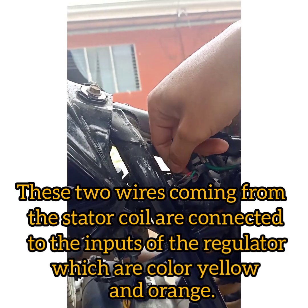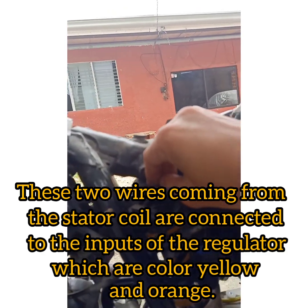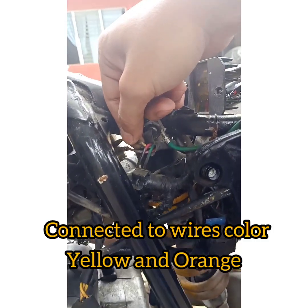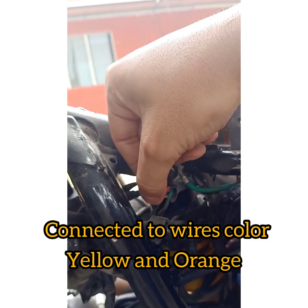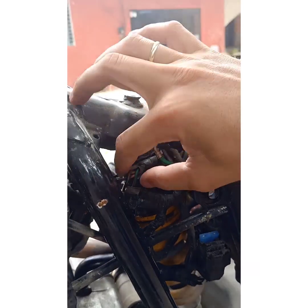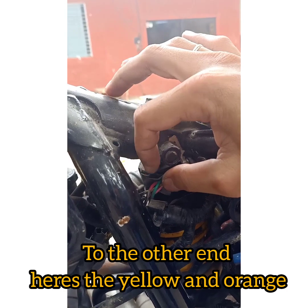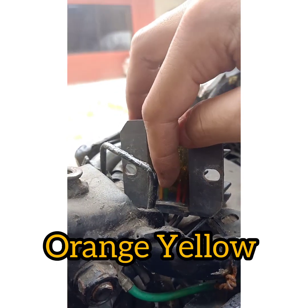These are connected to the inputs of the regulator, which are color yellow and orange — connected to wires color yellow and orange. Let's check inside the regulator: yellow and orange. So I added it; the other end here's the color yellow and orange.